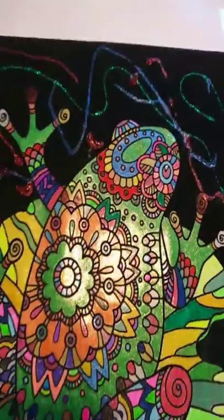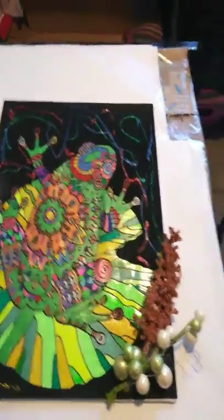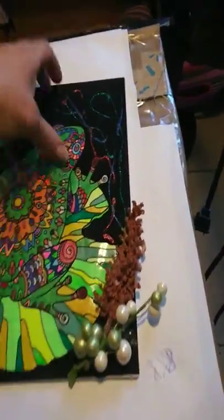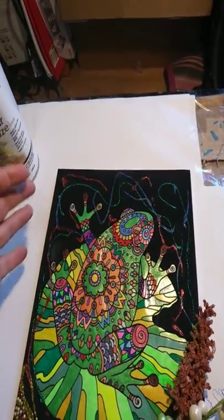After I was done, I went ahead and got my canvas, which is an 8x10 canvas — the same size as the painting. It's an 8x10 canvas bought at Walmart, like a six pack for $3.49 or something like that.